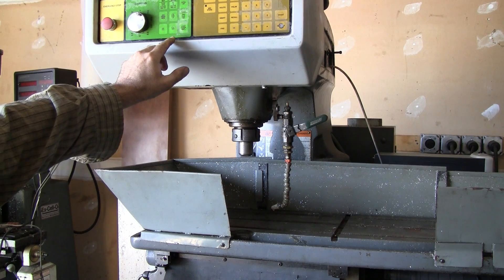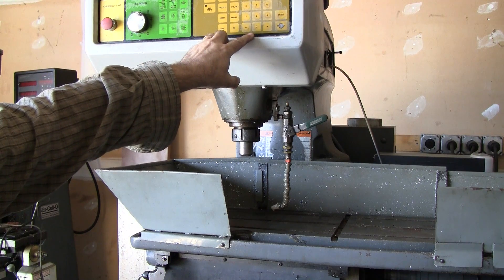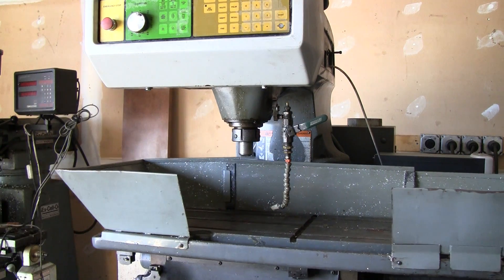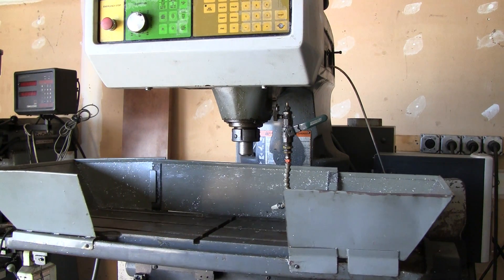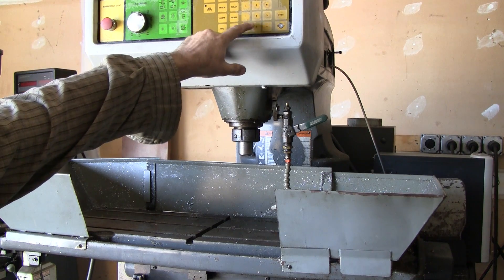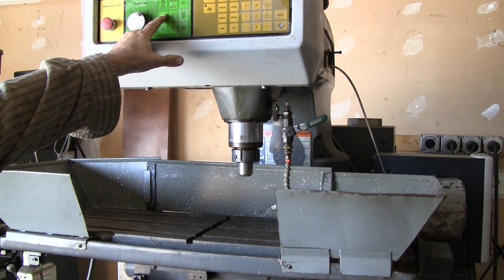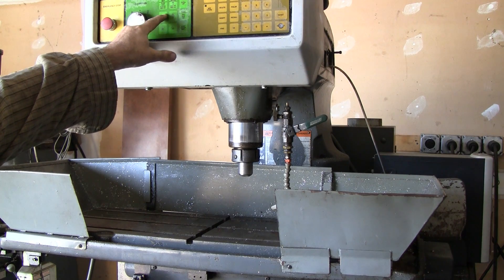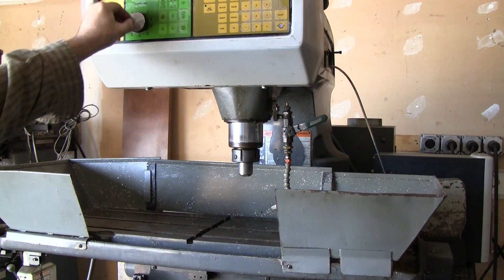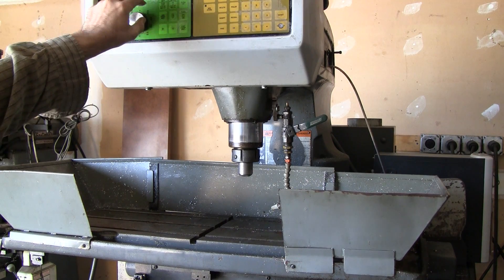We'll manually move the machine. We'll move X to 4, Y to minus 1, and then we'll move Z to minus 2. We can also jog the axes with the jog knob — we can jog the X-axis, the Y-axis, or the Z-axis.